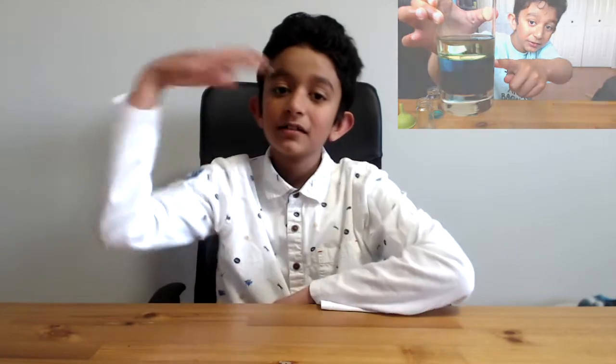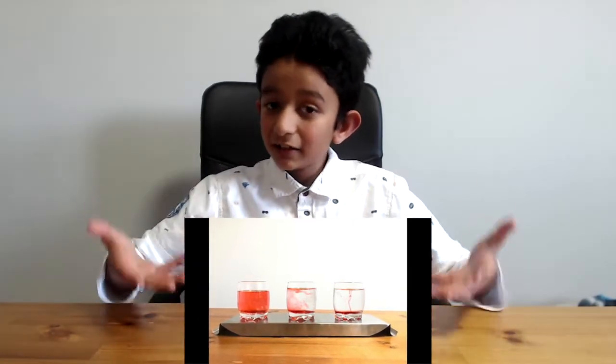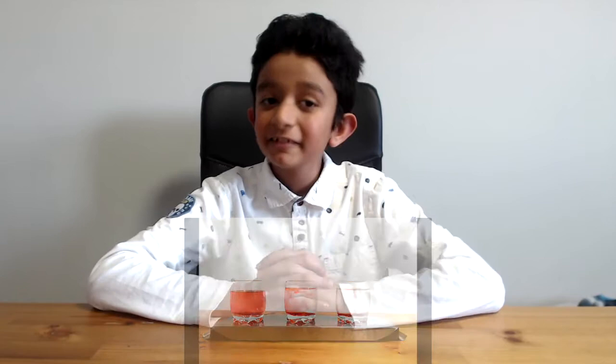One, the layering of the liquids. The lava experiment. The atmospheric pressure experiment. And the last one is the thermal energy experiment. What I showed you was I took three glasses, filled them with cold, warm and hot water and added food coloring. And this will be the continuation.